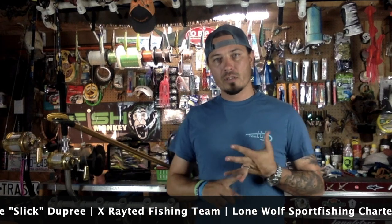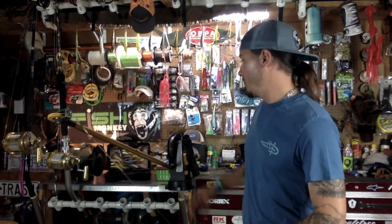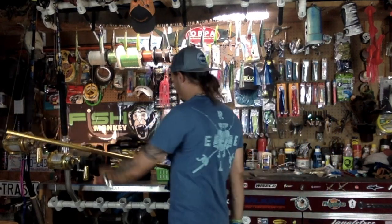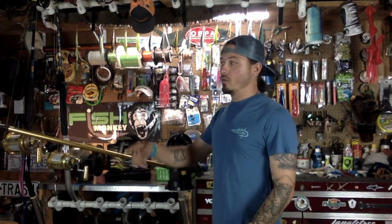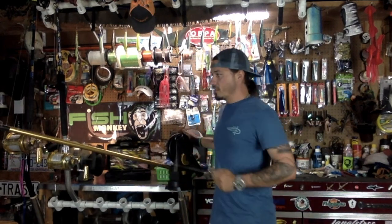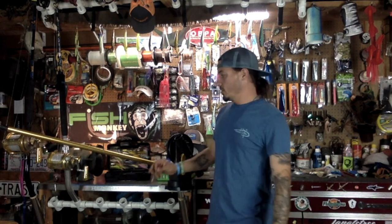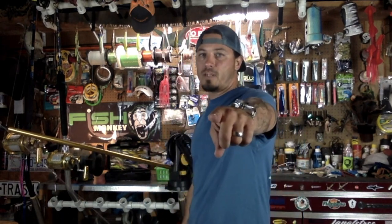That's it — that's how we do it. Check me out on social media: Slicks and Sticks on Instagram, X-Rated Fishing Team on Instagram, and Lone Wolf Sport Fishing on Instagram and Facebook — Mike Slick Dupree, X-Rated Fishing Team, and Lone Wolf Sport Fishing. If you like the video give it a like and subscribe. We were stuck on the hill and a couple people asked, so I went ahead and made this video. If you have a better way or any tips, please put them in the comments below.